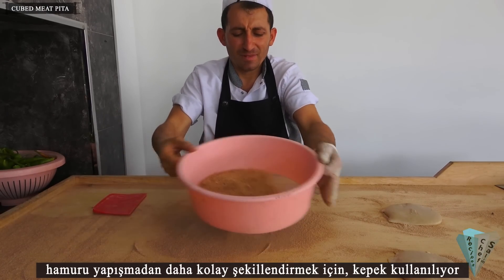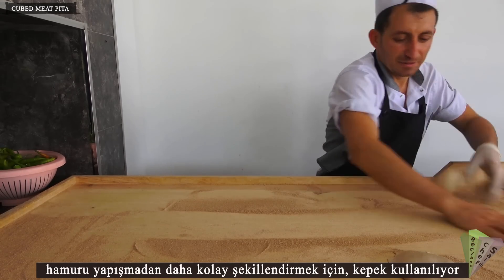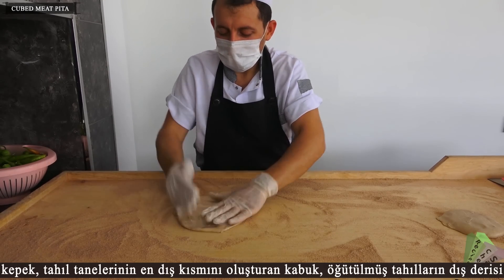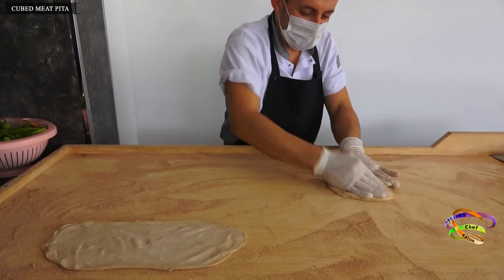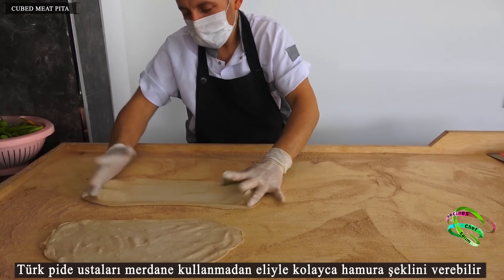Bran is used to make the dough easier to shape without sticking. Bran is the shell that forms the outermost part of cereal grains — the outer skin of the ground grains. Turkish pita masters can easily shape the dough without using a roller.